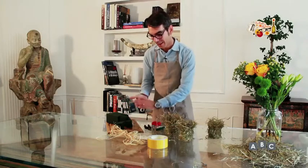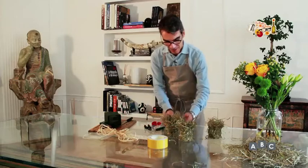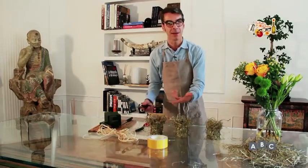Se vi piace questo tipo di decorazione e di lavoro, adesso non ci resta che mettere i nostri fiori.